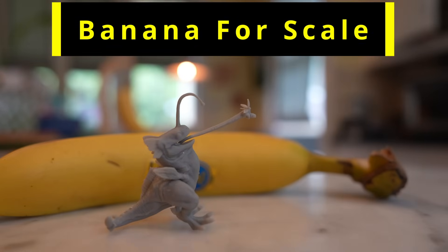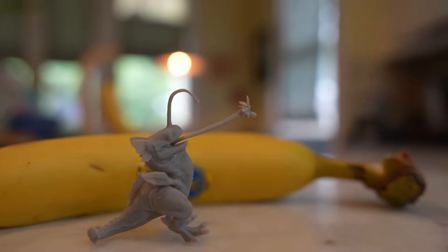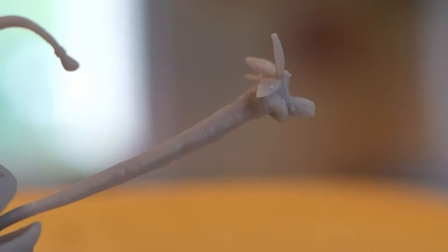But resin printers aren't really known for their size — they're renowned for their ability to capture intricate details. They can print with a level of detail that a filament printer can't do even with a .2 nozzle, and the Mars 4 Ultra is no exception. Resin printers are also really good at little details sticking off the side of a print, like the tail on a horse or horns on a crown — things that are almost impossible to do with a filament printer.